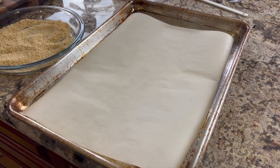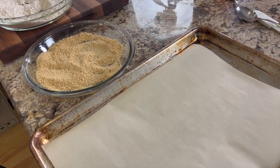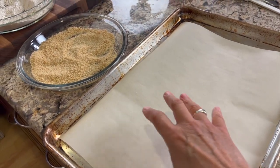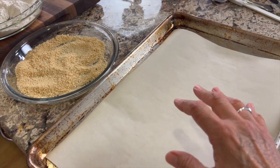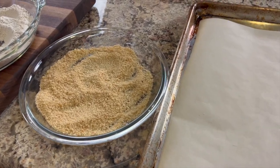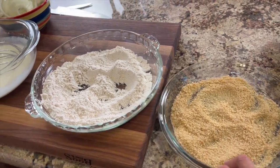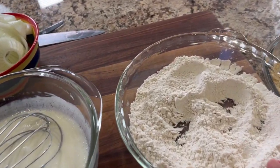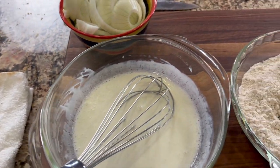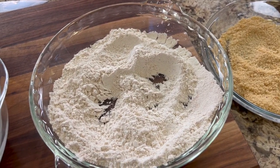Now that everything is prepped, let me show you the whole station so you can set yourself up the same way — you'll have a better result and a better experience making these. So first I have my baking sheet where I'll put all the coated onions, with parchment paper down to help with cleanup. Then I've got my panko breadcrumbs, my flour mixture, my wet mixture, my onions, and a towel — because this is going to be a little bit messy and time-consuming, but it's well worth it and it's fun.